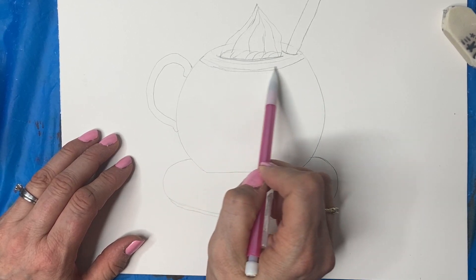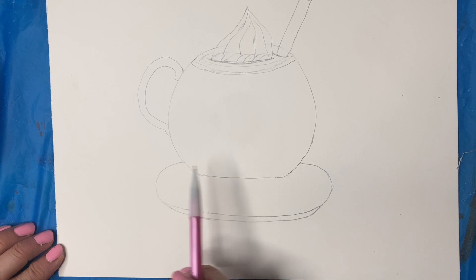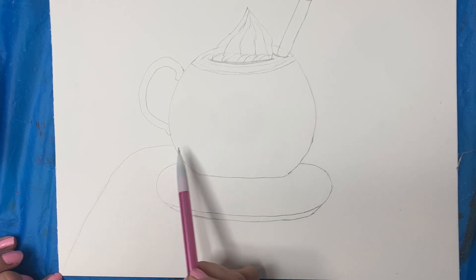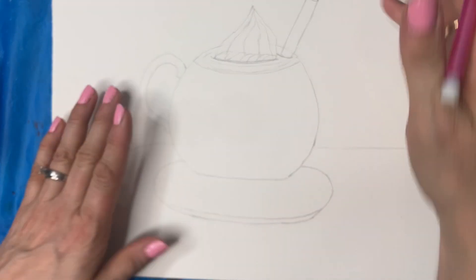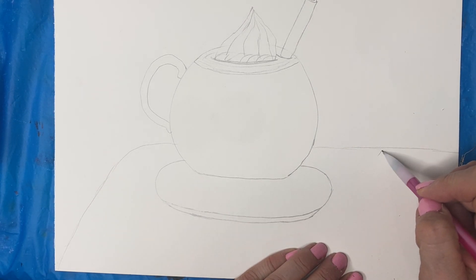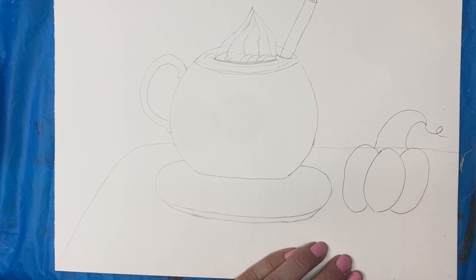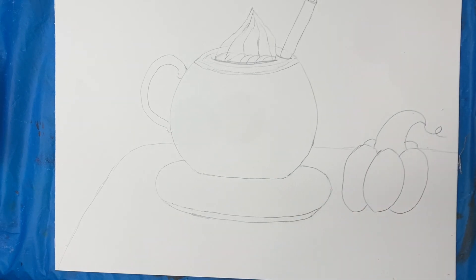Now I'm going to add a table. You can just do a line straight across, or you can do like the corner of the table — I think I'm going to do that, starting here and doing a rounded edge. Now look at your scene and think about what else it needs to fill the space. I'm going to do a pumpkin over here — one of those little mini pumpkins. I'll do an oval, another oval, a stem, and two bumps at the back. Then take away that table line.